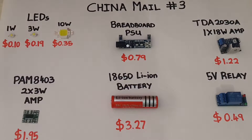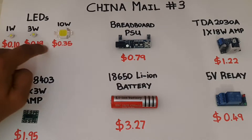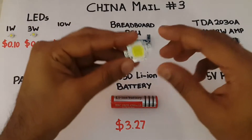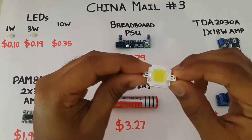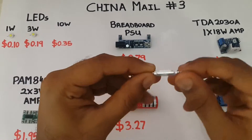All of these are cool white in color and their respective forward voltages are 3V, 3.6V, and 9V. I do recommend that if you are going to purchase some of these, you use them with a heat sink because these tend to heat up quite a bit.